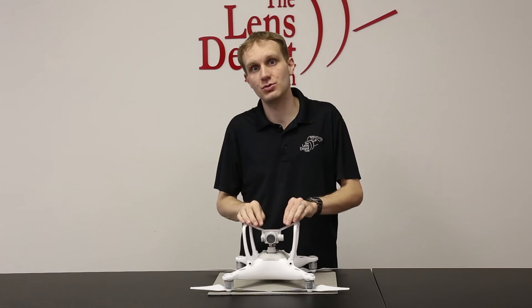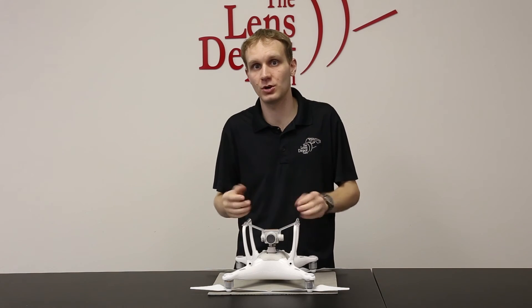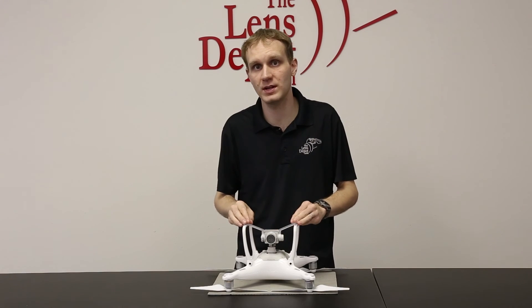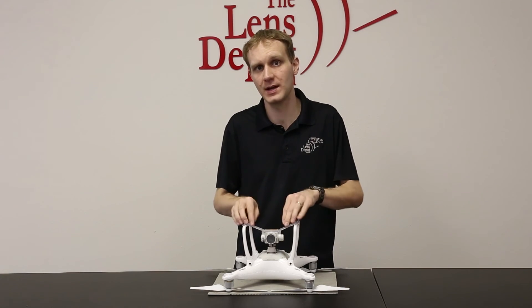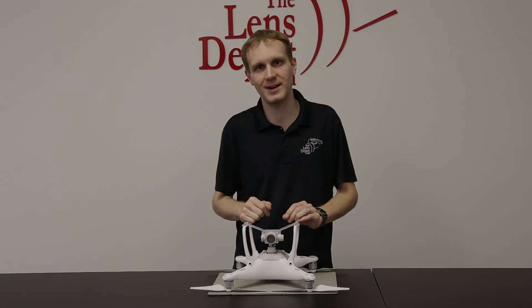That's it. Just again, make sure that you remove it before you turn on the unit, and when you're transporting the unit or shipping it back to us, make sure that it's installed. That's it for today. Thanks for watching and we'll see you next time.